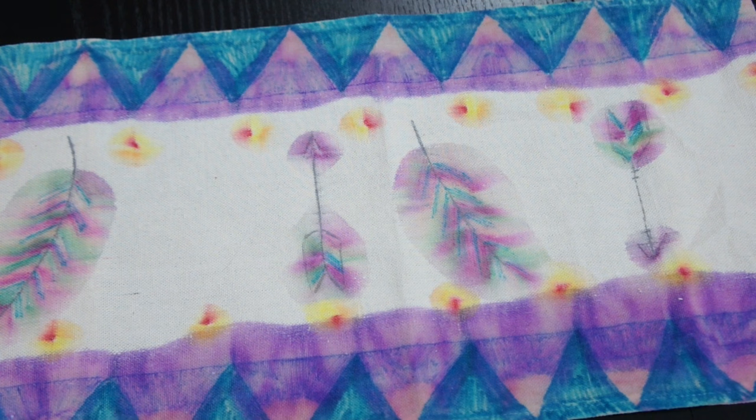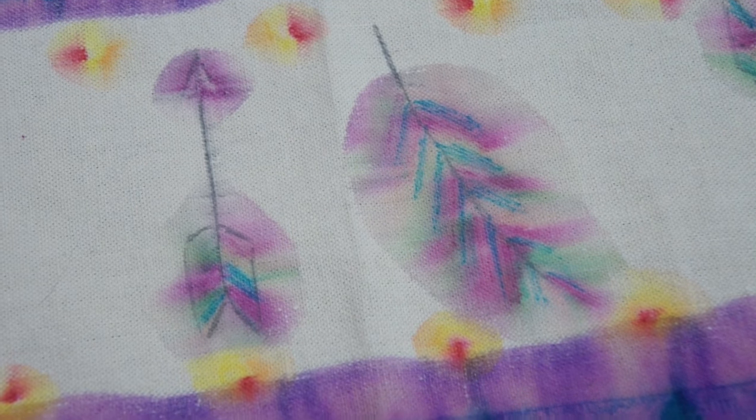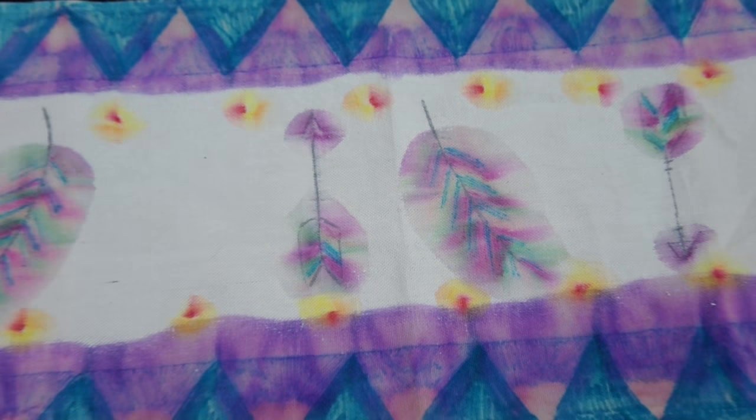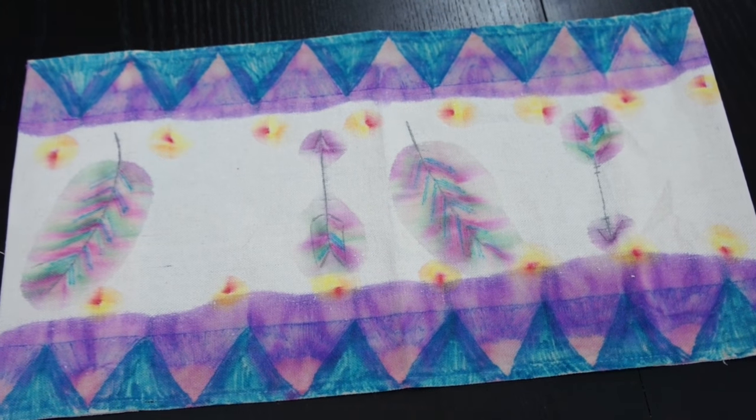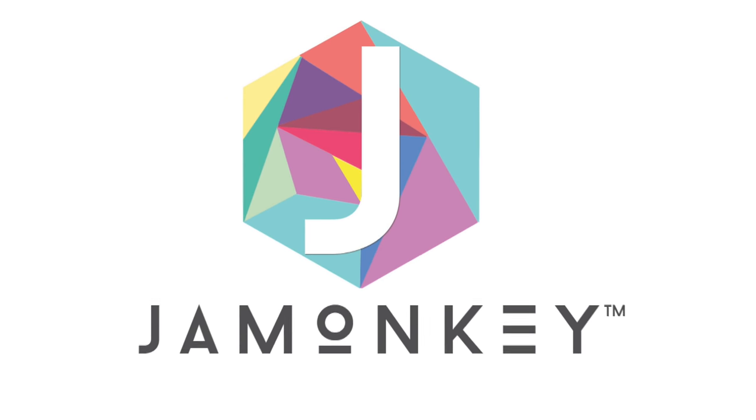And that is my beautiful book cover. That is how you make a watercolor out of Sharpie. I hope you like this tutorial. If you like it, give it a good thumbs up and make sure you subscribe to check out more videos like it. Don't forget to check out my website also, jamonkey.com.